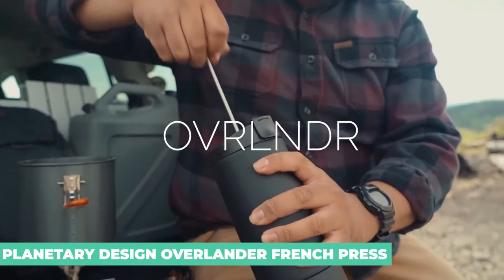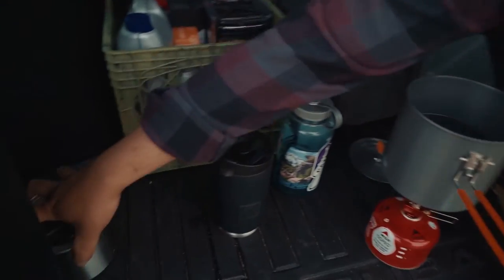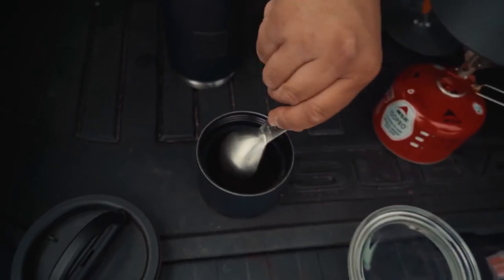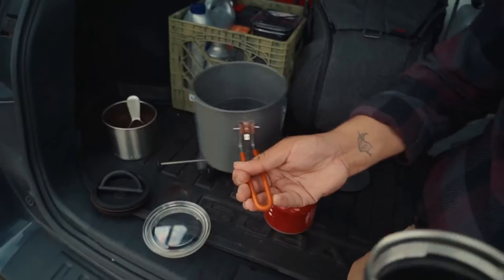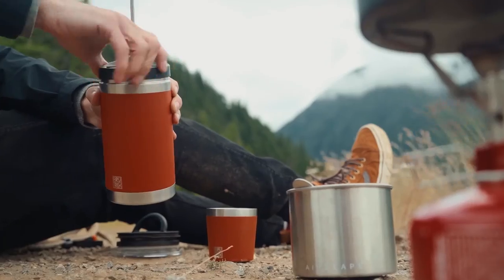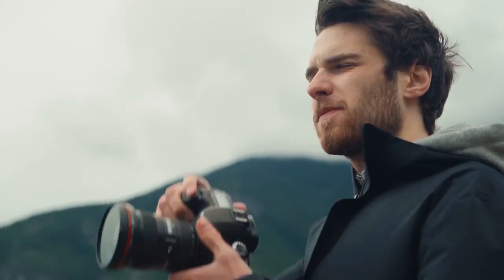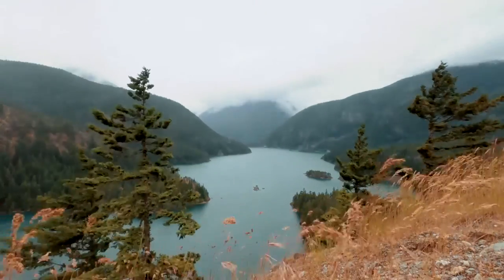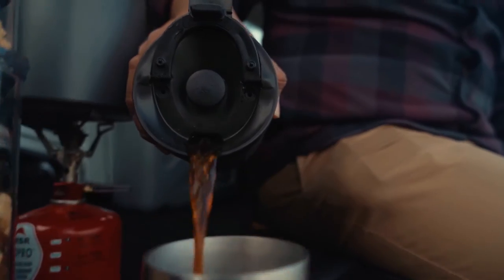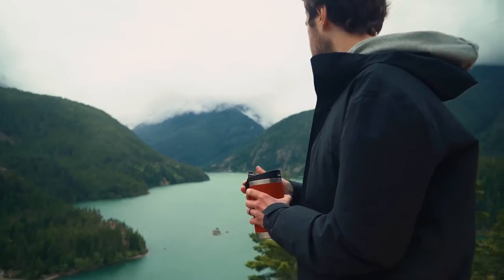Planetary Design Overlander French Press. Planetary Design managed to turn out the best French press. The Overlander French Press is solid, if a bit heavy, and unlike every other French press out there, it's super easy to clean. Unscrew the bottom, dump the grounds in the compost, rinse, and you're done. As with other Planetary Design presses, the Overlander features the Brewstop filter system — an extra fine screen and silicone ring that creates a tight seal against the side of the mug to prevent grounds from escaping into your coffee.